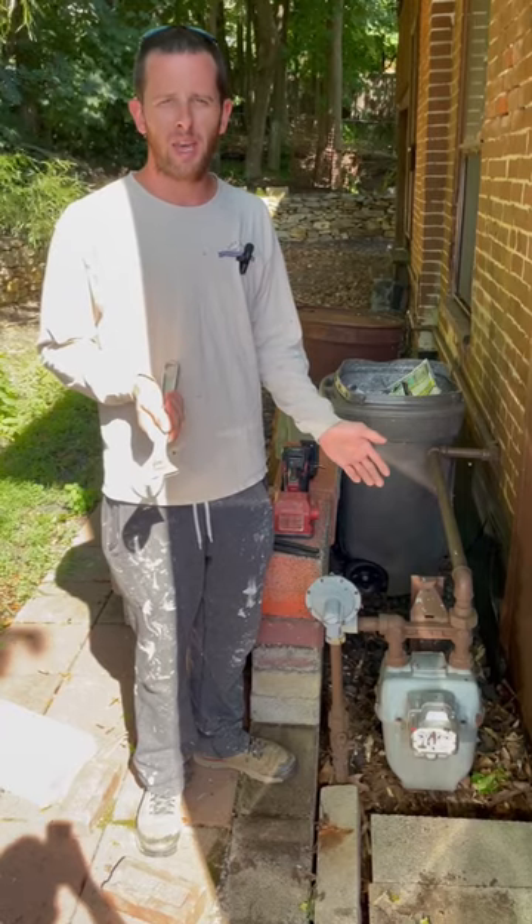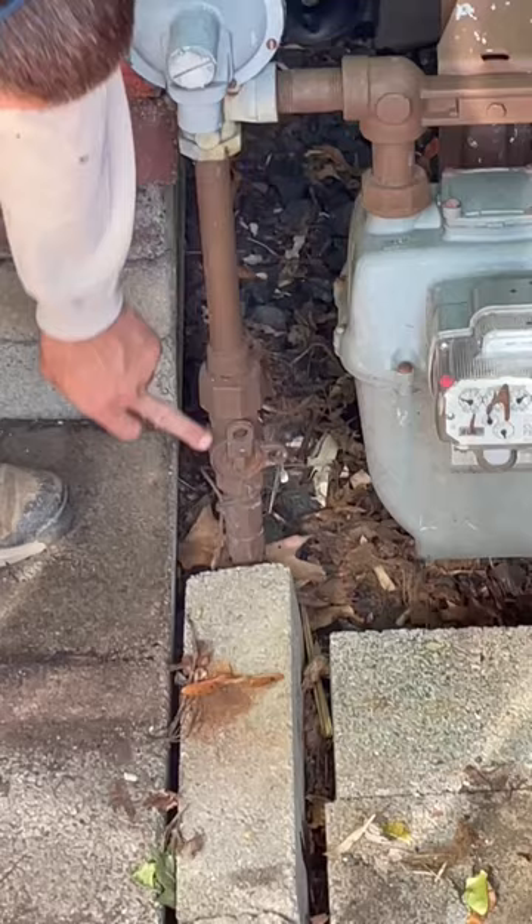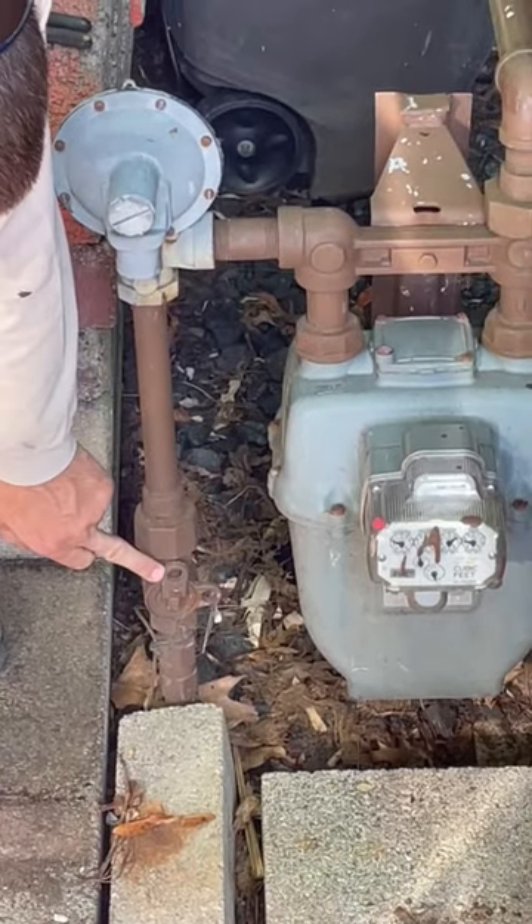If you ever have to turn off your main gas going to your house at the meter, look down here — right where the line comes out of the ground before it goes into the regulator and the meter, there's a gas shutoff valve.